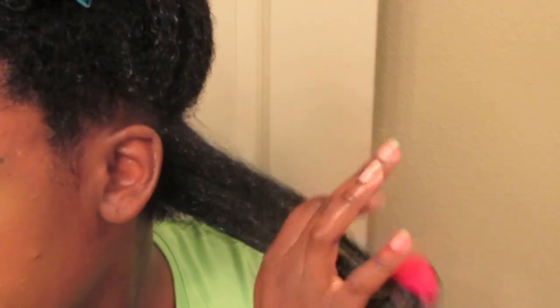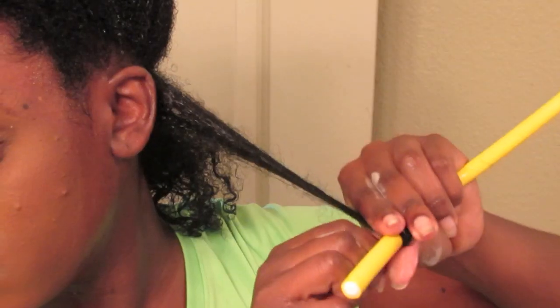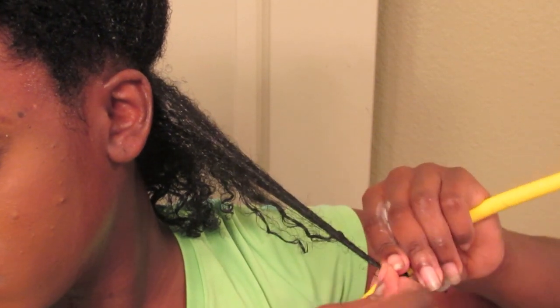To begin styling my hair, I thoroughly detangle each section. Grabbing smaller sections, I apply Cream of Nature's foam wrap lotion to set and hold my flexi rod set.